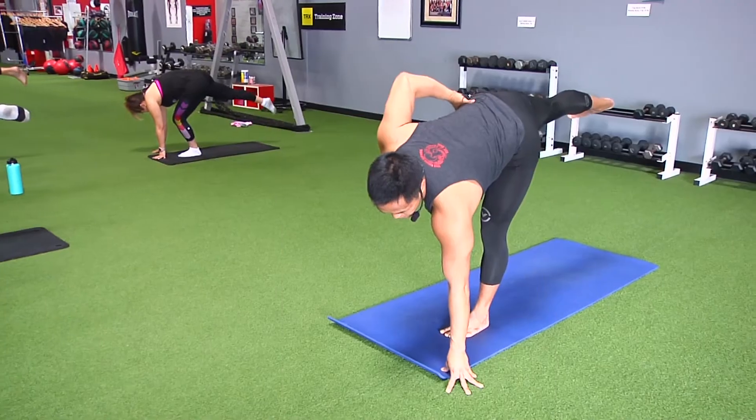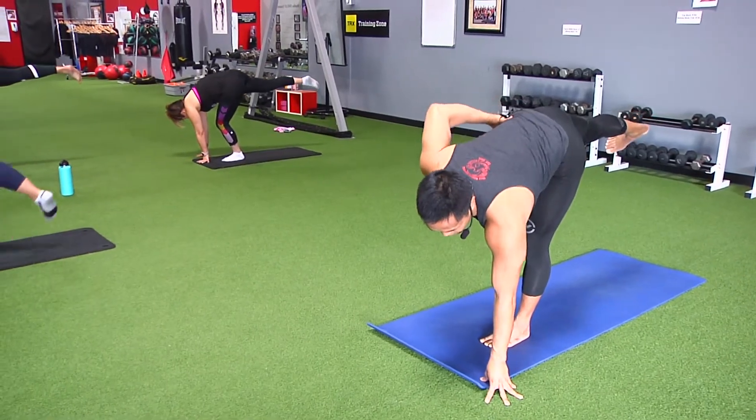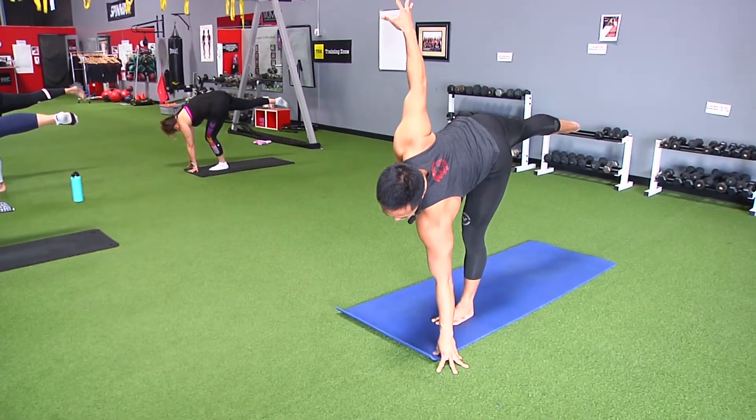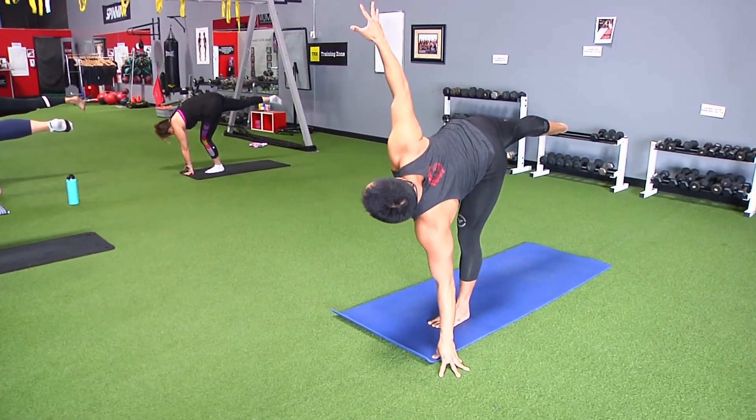Good, nice and shaky — keep breathing through it. Good, strong leg, reach for that heel, stack the hips, stack the shoulders. Maybe reach your right arm high. Maybe turn your head.